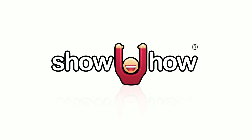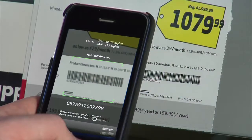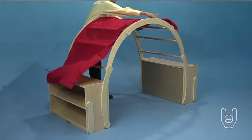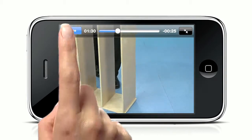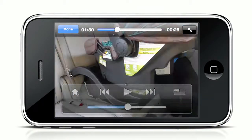And that's what Show You How is all about — product support made simple. Whether it's what to purchase and why, or how to set it up and use it once you get the product home. When you need help getting your products out of the box and ready to use, let us show you how, whenever and wherever you are. Show You How Mobile — show you how now. See? It's simple.